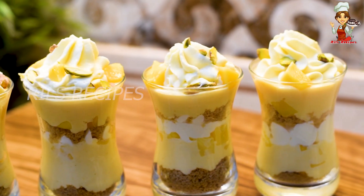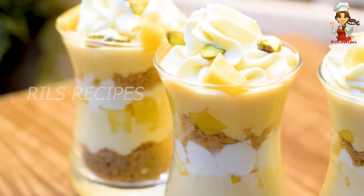It has a creamy texture. The setting agent used is called gelatin or china grass.